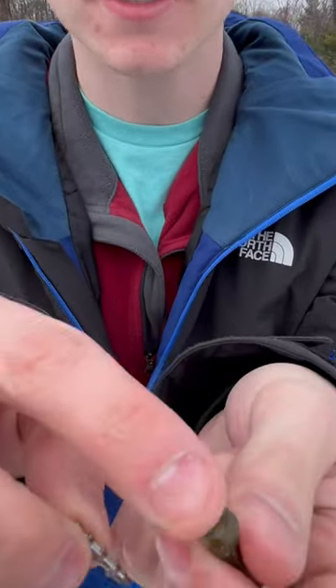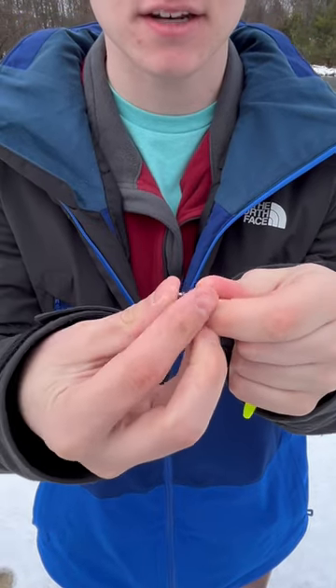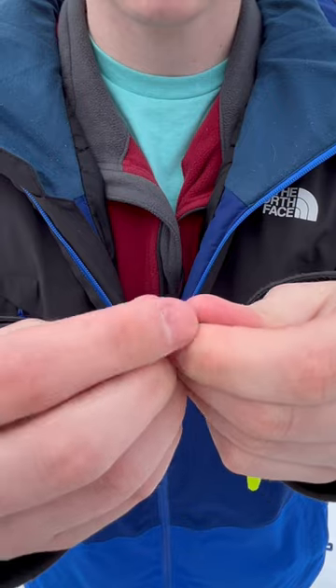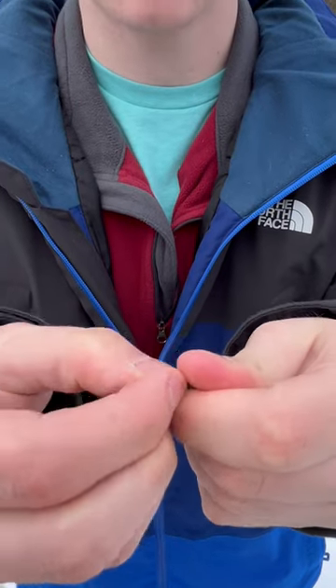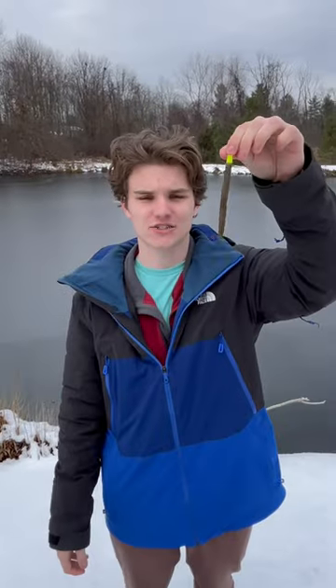Simply push it into the flat body of the senko all the way until there's a little bit left so you can pull it out at the end. And there you go — you've got a little bit of extra weight at the end.